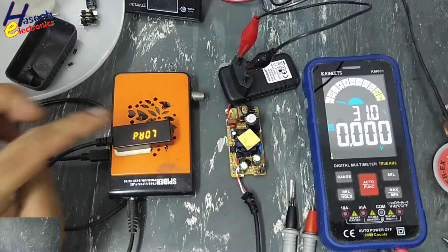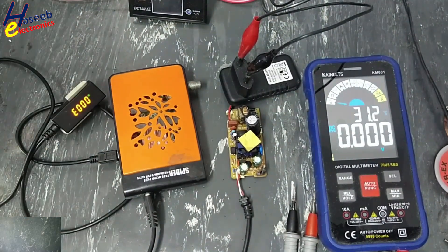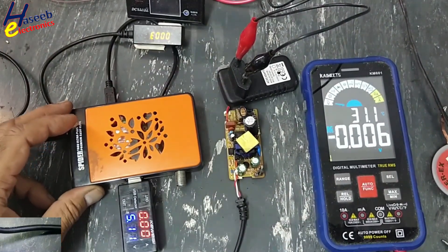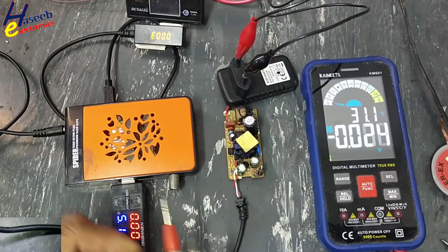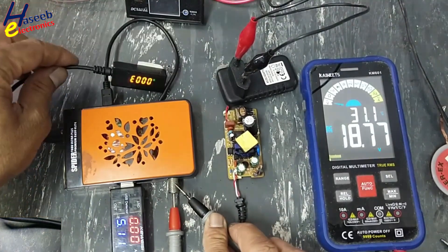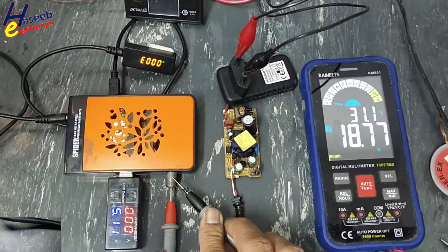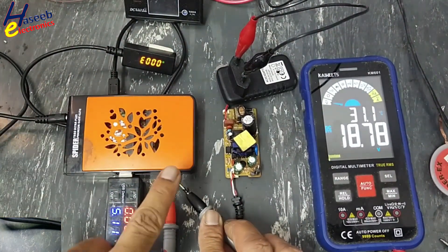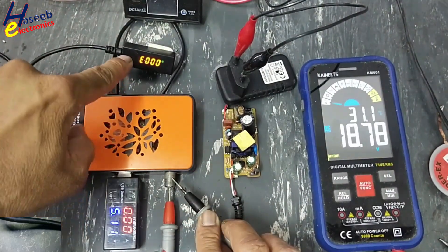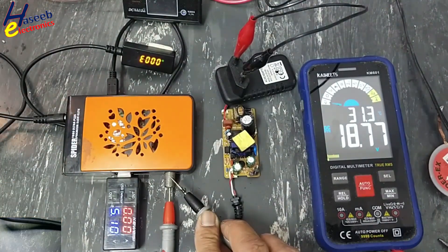The receiver is turned on. USB voltage — good. LNB voltage — good. That means this receiver will work normally because the problem was only in the power adapter. Its circuit is safe because the processor is working, and so the video processor will also work normally.